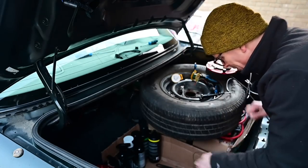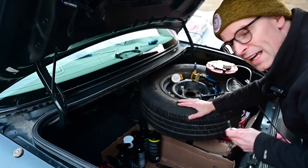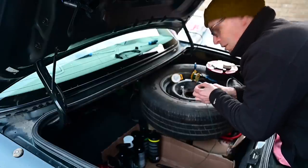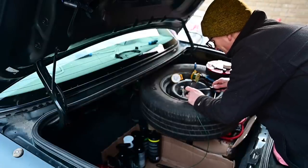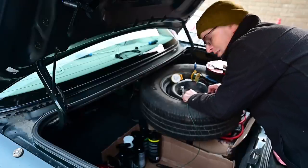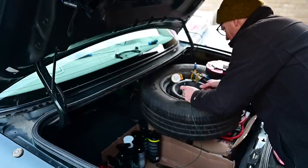Now, if you caught any of the earlier Crown Victoria episodes you'll know I didn't have a spare wheel when I bought this car. I picked this up second-hand from a chap called Rory in Essex who's got a couple of other Crown Victorias - so thank you very much indeed, Rory. The tyre is a genuine Goodyear but it's absolutely shot. We'll get this whole thing sandblasted and then either powder coated or painted nicely black.